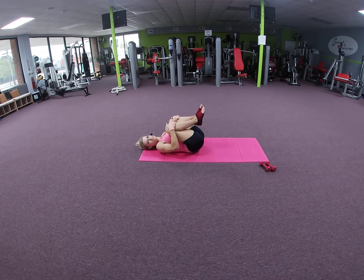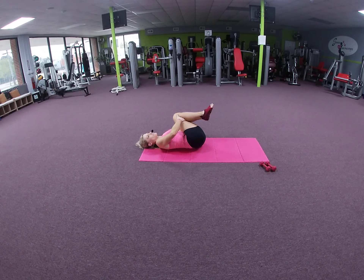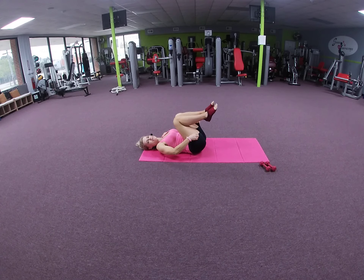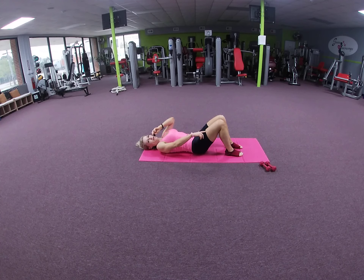Bring your knees into your chest, place your hands behind the knees, and we're going to rock side to side. Now we're going to begin our mat work with the Hundred — this is an ab exercise. Place your feet on the mat, bending the knees at 45 degrees from hip to knee to ankle.